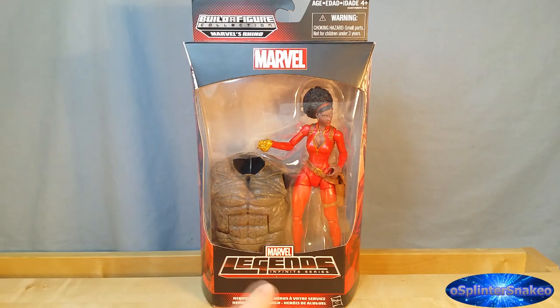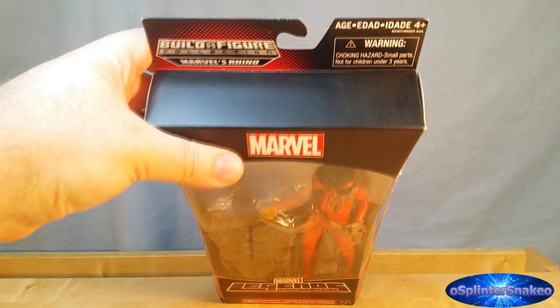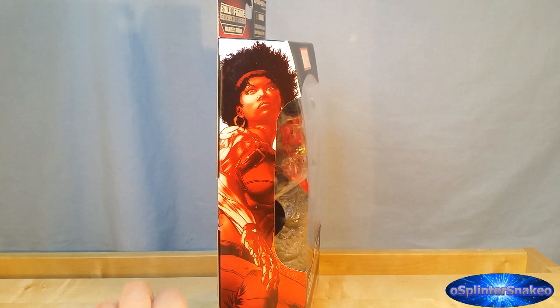The Marvel logo there, the Marvel Legends Infinite Series there, and Heroes for Hire in multiple languages down there. Nothing on the very top there. On this side you can see a picture of Misty in some nice cool comic art.